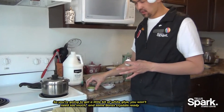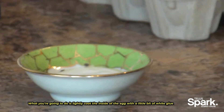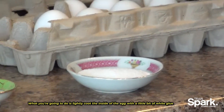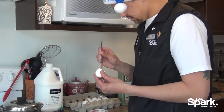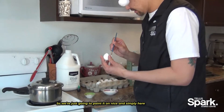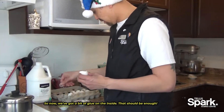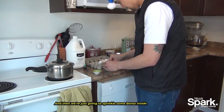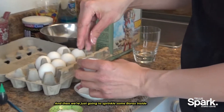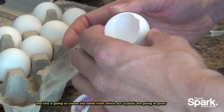You're going to get a little bit of white glue — you won't need too much — and some borax crystals ready. What you're going to do is lightly coat the inside of the egg with a little bit of white glue, just painting it on nice and simply. Now we've got a little bit of glue on the inside, and then we're just going to sprinkle some borax inside. This is going to create the seeds from which our crystals are going to grow.